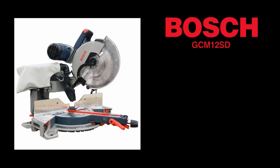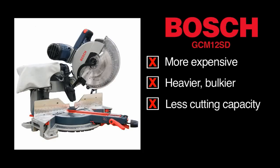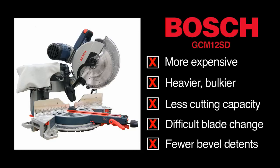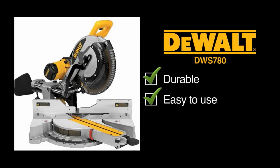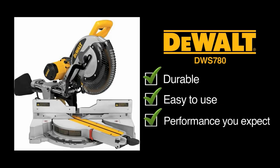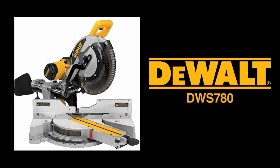So if you're in the market for a more expensive, heavier, bulkier tool with less cutting capacity, a more difficult blade change, and fewer bevel detents, go for the Bosch GCM 12SD. If you want a durable, easy-to-use tool that delivers the performance you expect, the choice is clear: DeWalt DWS 780.